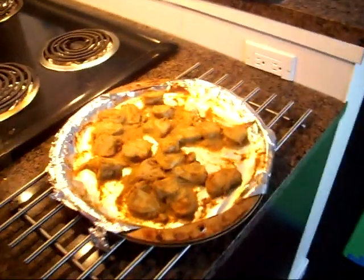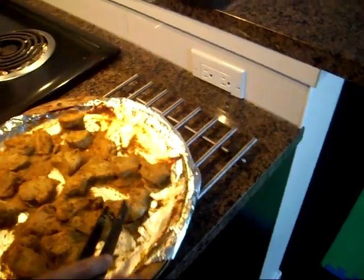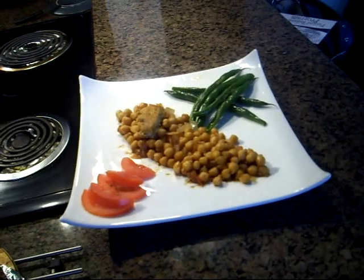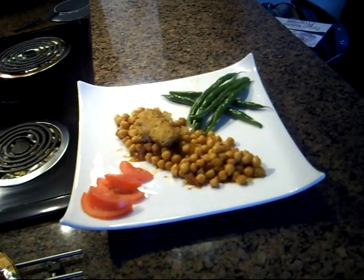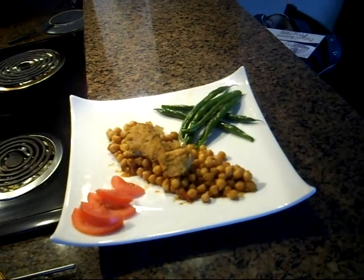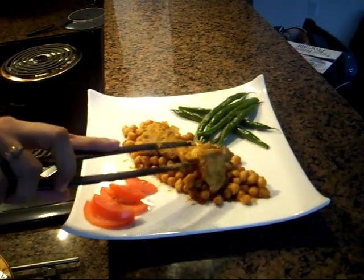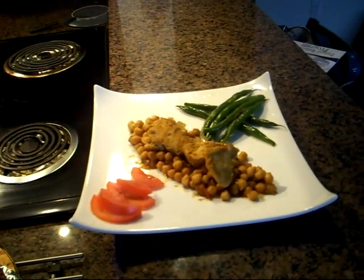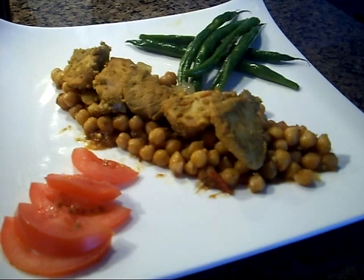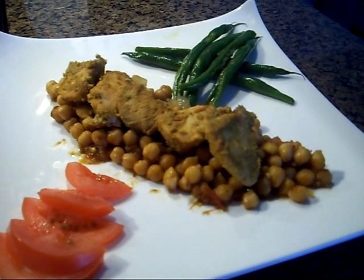I'm going to serve mine over a bed of mildly spiced chickpeas. You can eat them with mint sauce or with some sort of tomato chutney. My chicken tikka masala looks really, really good and I am ready to eat. We'll be right back next week. Thank you.